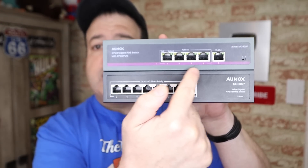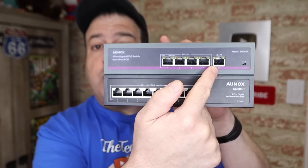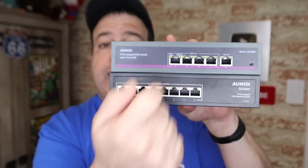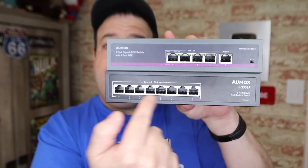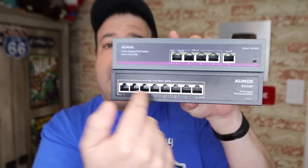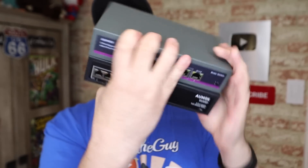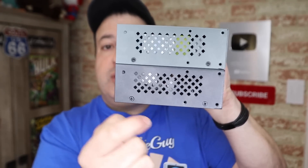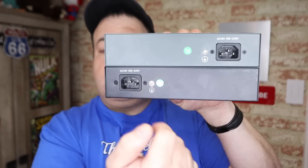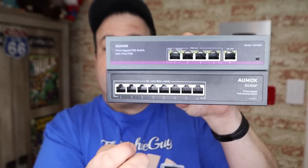You can see the top one has got these four ports over here — this is where you plug your four devices in. The fifth port is the uplink port — this is what you plug your LAN cable into and from there into your router. The bottom one doesn't have a dedicated uplink port; any of those eight ports can be used as the uplink, enabling the other seven to be used. On the back, the only thing it has is the ability to plug it into power. There isn't even an on-off switch because it's literally plug and play.